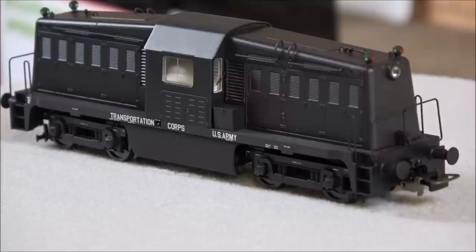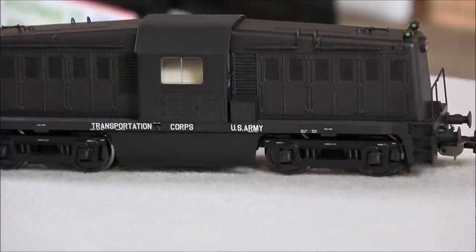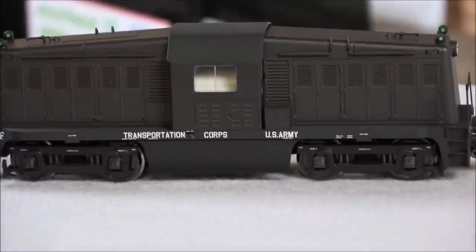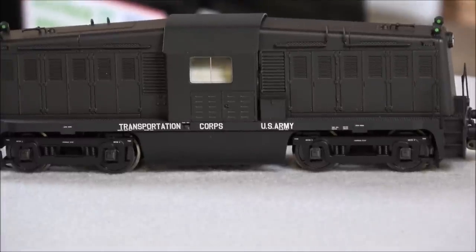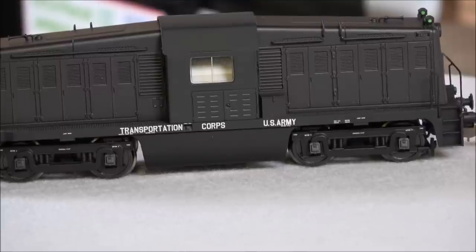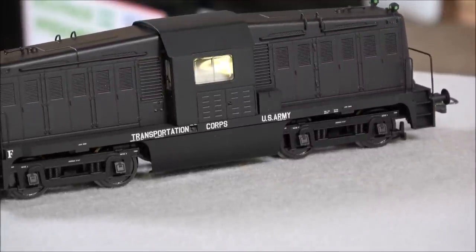With these diesel locomotives, there was virtually no smoke emission, making them easy to camouflage as boxcars. They were well known for pulling the first trains into Rome and Paris. They were a great asset for the Army and Navy, and were even awarded the Army-Navy Award for Excellence in the manufacture of war-related equipment.